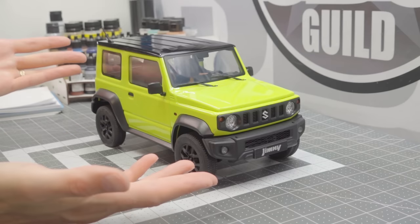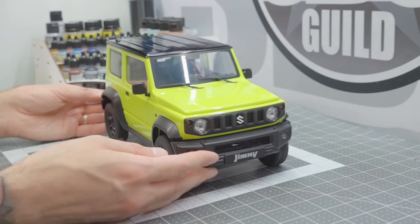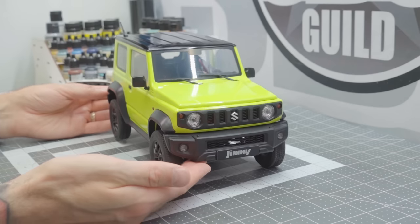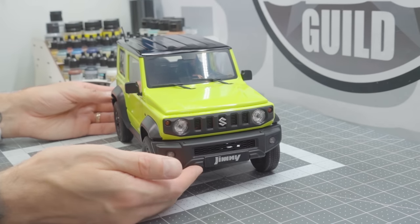And you're saying to yourself, what exactly is a Jimny? Is it some sort of character from an animated movie? No. It's one of these — this little guy right here. This is a Suzuki Jimny, and this is from FMS. FMS, through Horizon Hobby, sent me this tiny little 1/12 scale model of the Suzuki Jimny.